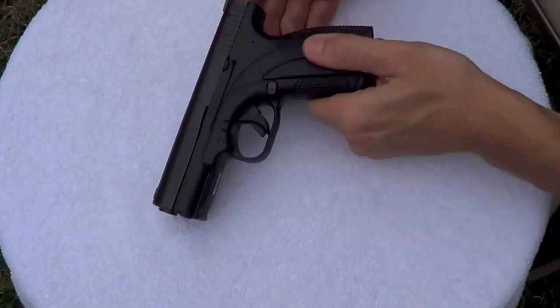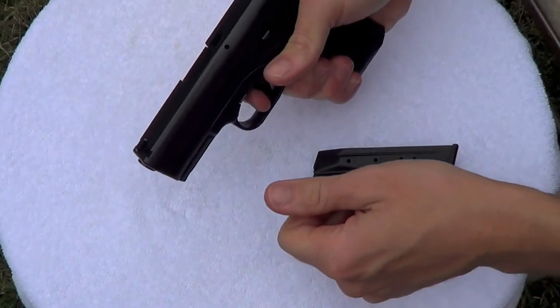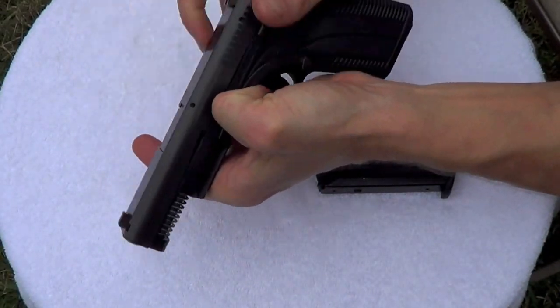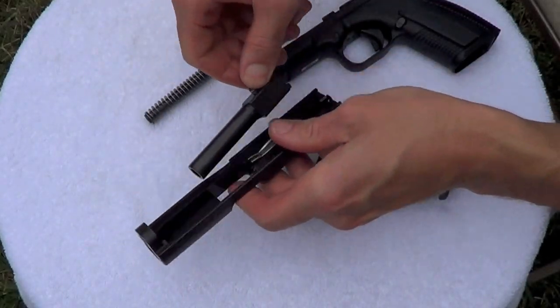I'm going to go ahead and do the tabletop here real quick. Like we always do, we say how to disassemble the gun. You make sure it's empty. Verify the chamber is empty. Point in the safe direction. Pull the trigger. Pull back slightly on the slide. Pull down on the tabs, just like you would a Glock pistol. Slide comes off. Remove it.